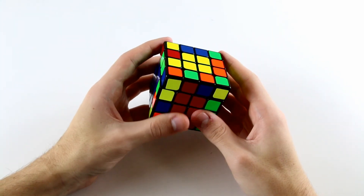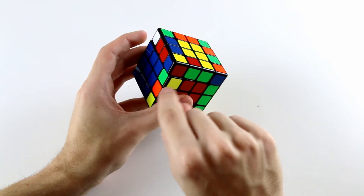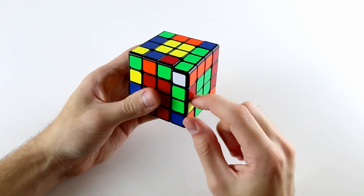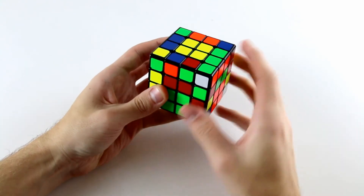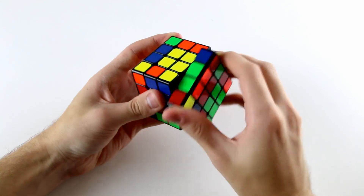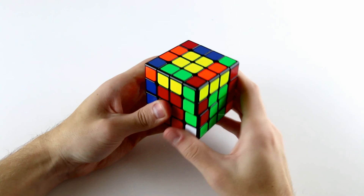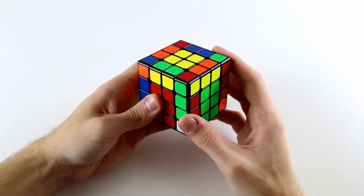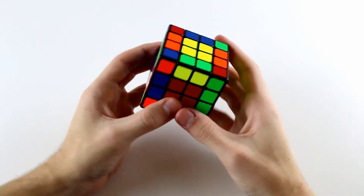We can do the exact same thing for our last three edges. We insert the other yellow and green edge piece down here on the right. When we slice, the red and green one is visible, so we insert the last red and green one down here. When we slice back we form this edge and this edge — and because we had three edge pairs to solve, the third one is solved by default.